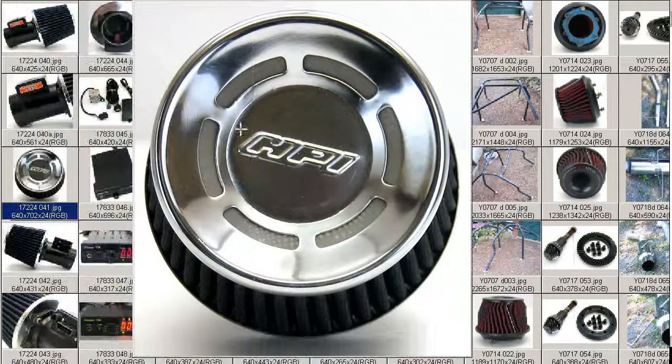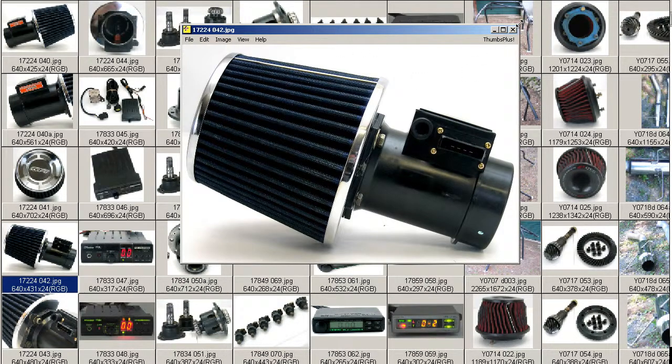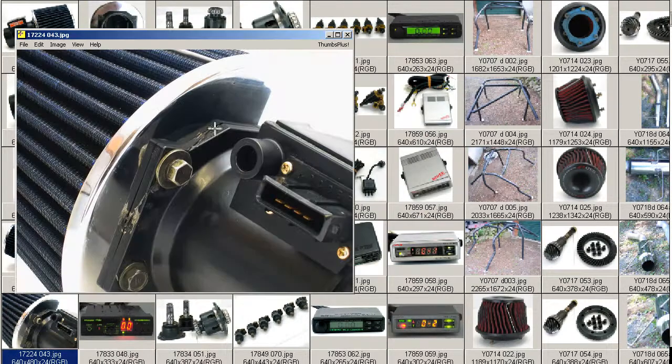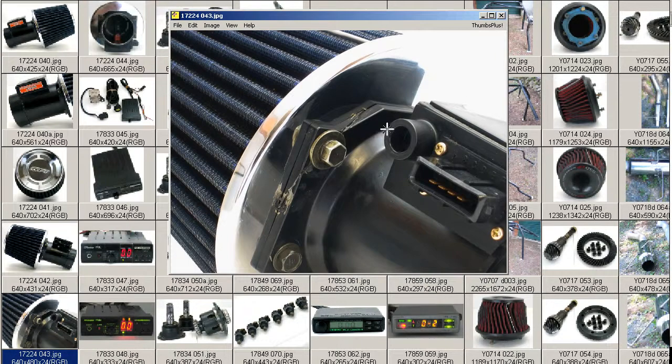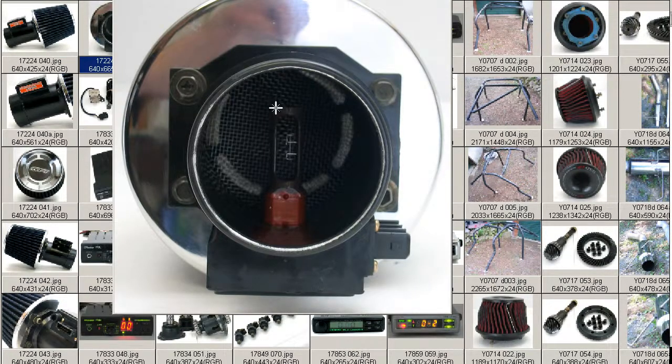This is the filter that is attached — it's an HPI filter. A shot of the AFM from the harness side, just the stock standard AFM harness. And finally, we have the harness and a crack, which has been fixed with silicone. There's a small crack where it's been tightened too hard against the air filter, and that has been repaired with silicone. And a shot through, showing that the filament is in good condition.